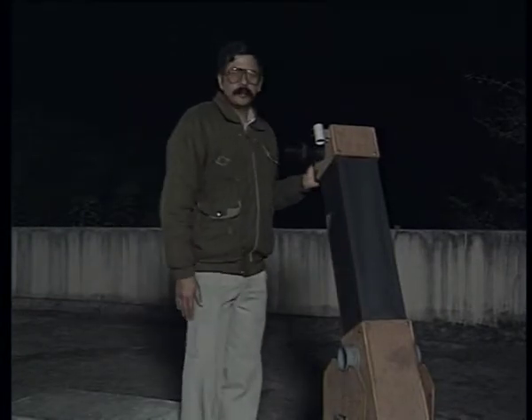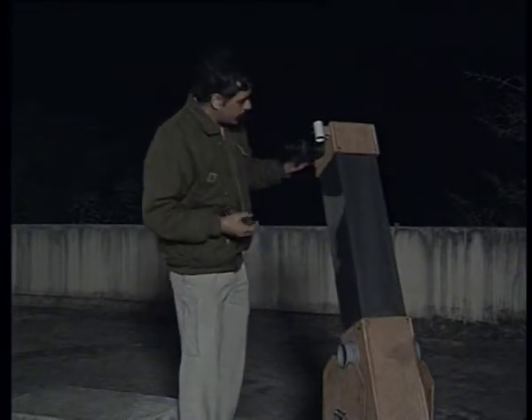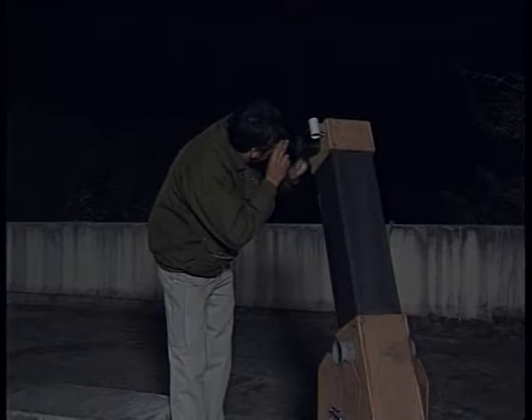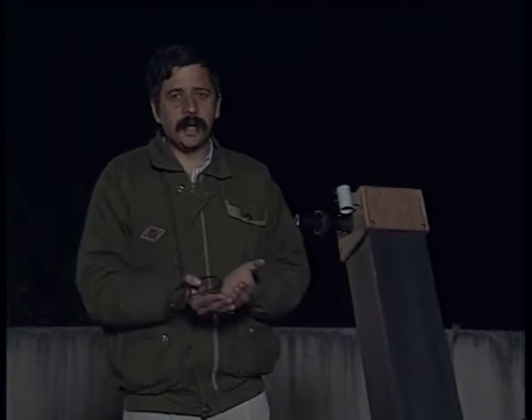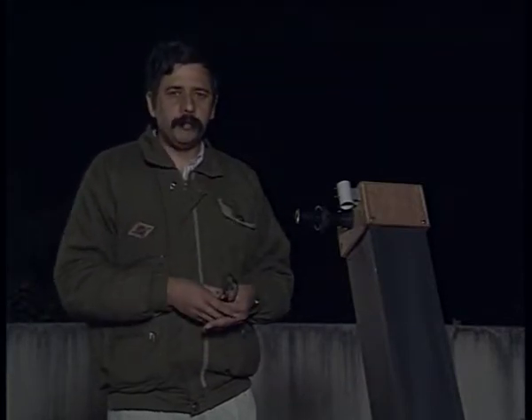Here is a telescope with a poorly made mirror mounted in it. The image is absolutely distorted — I can't properly focus the star. If the mirror is not ground properly, what one expects to be a spherical shape ends up being a crooked shape, by which all light is not focused at one point, and you end up getting a poor quality image. It is absolutely essential to remember that the number of strokes must be kept uniform and the mirror ground properly during rough grinding, fine grinding, and polishing.